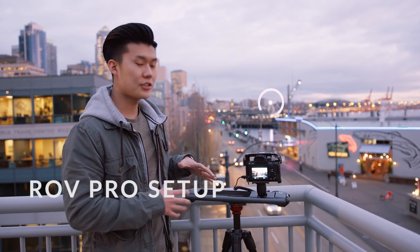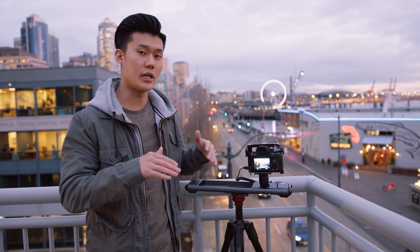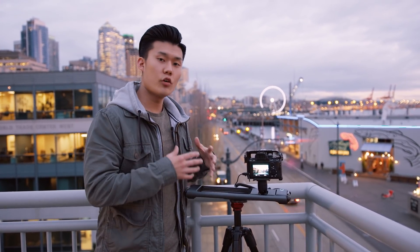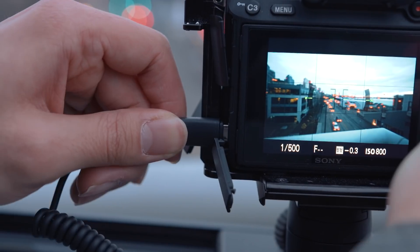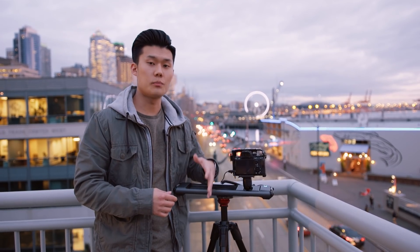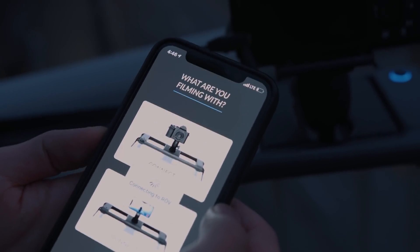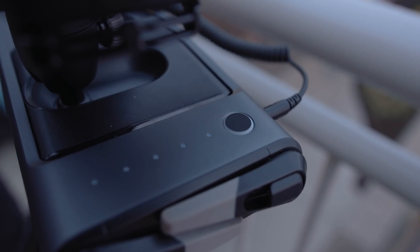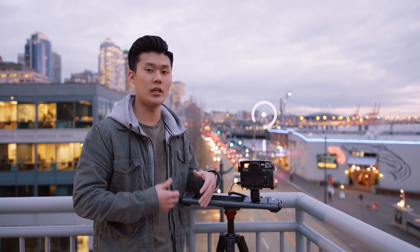The third step is setting up Rove Pro to get movement in your time-lapse. Power it on with the power button, plug in the shutter release cable from Rove Pro into your camera, then power on the Rove Motion app on your smartphone and hit connect. This allows the phone to connect to Rove Pro so you can control everything from a mobile device.